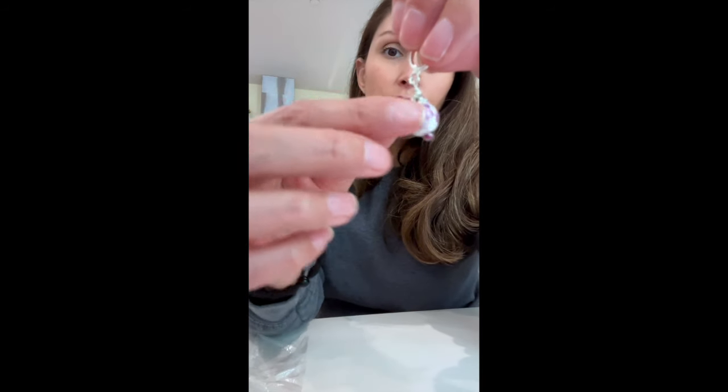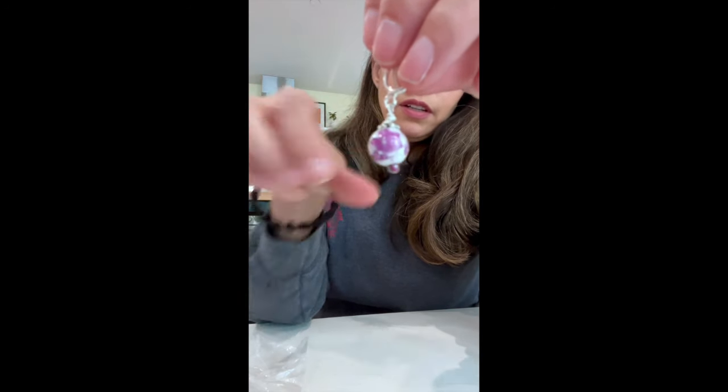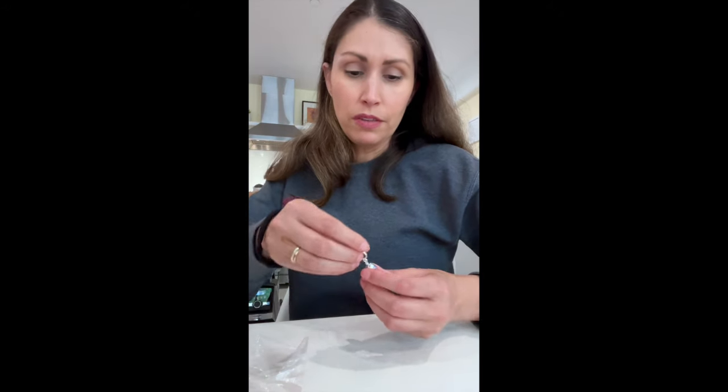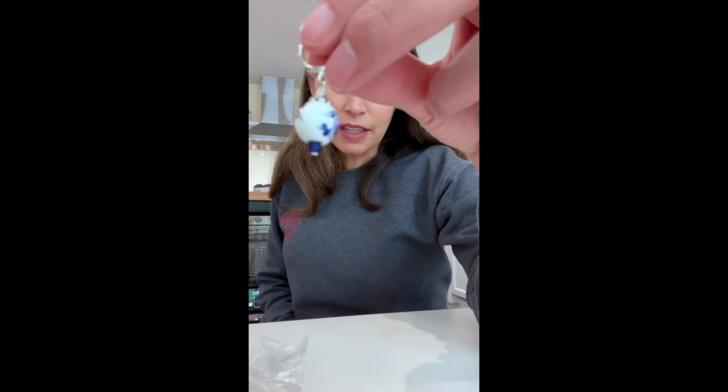I got these stitch markers — aren't they cute? They have little flowers on them. They are real porcelain. I have a friend who does pottery and she commented on these, like, 'Oh my God, these are real porcelain, somebody made these.' I'm not sure if she made them herself, but it's hard to find the right focus on camera. And then there's a red one and a black one.